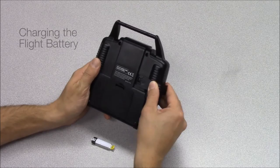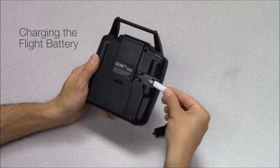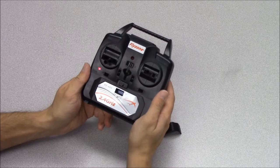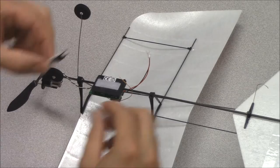Remove the battery door cover and install the flight battery into the back of the transmitter with the up decal facing away from the transmitter. Turn the transmitter over and make sure that the charge indicator LED is illuminated. The transmitter does not need to be on for the battery to charge. Once the charge indicator LED shuts off, the battery is charged.